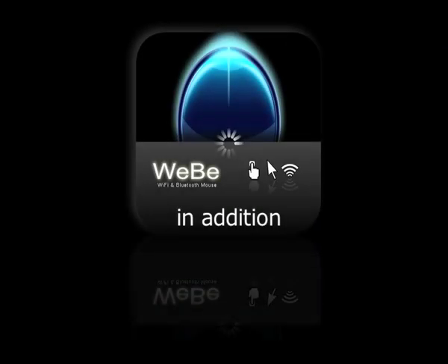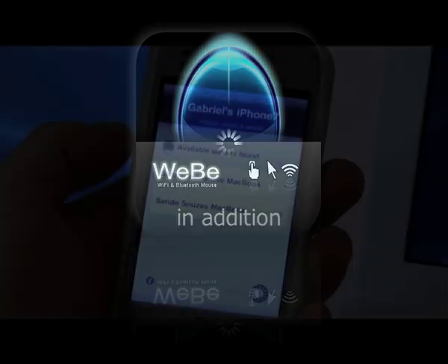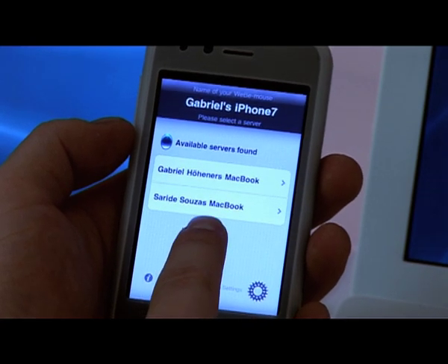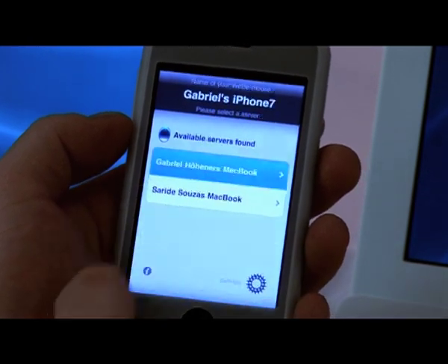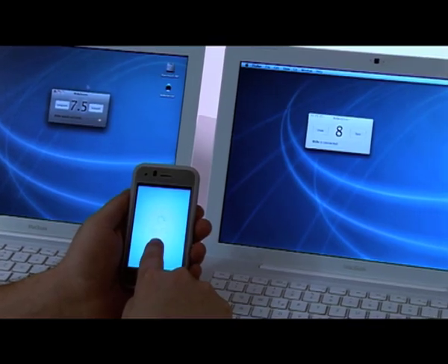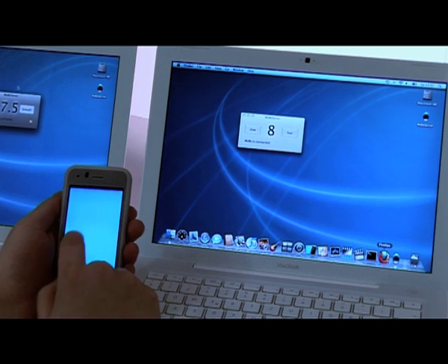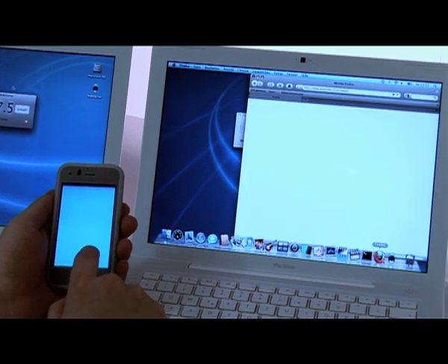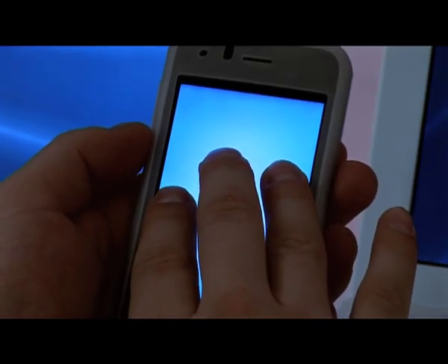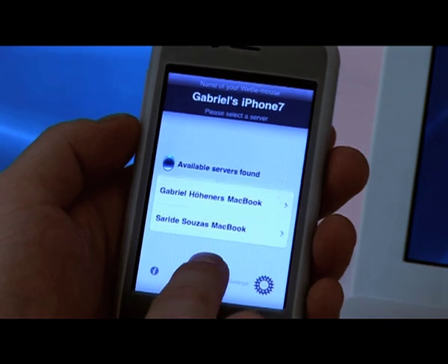In addition, I want to present you very quickly how you can use Weeby on several devices and switch between them. Weeby on your iPhone will list up all available servers on the same network. Now, let's choose the first one. As you can see, Weeby is now connected with the Mac on my right hand side. If you want to get back to the list, touch the Weeby pad with three fingers for two seconds.